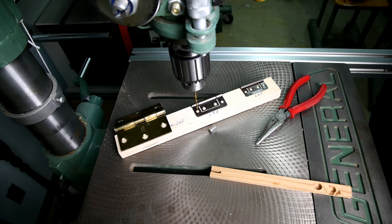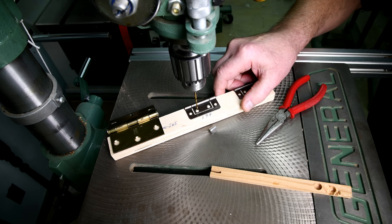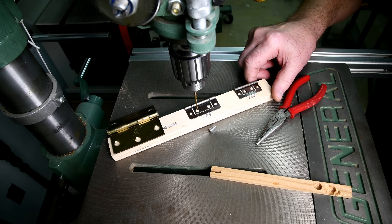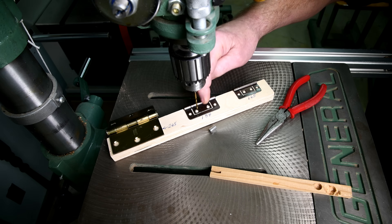Now I haven't tried this yet, so this could very easily be one of those projects where I end up saying, well, that doesn't work. On the other hand it might work okay, and I think it's probably going to work okay. By the way, I failed to mention yesterday — I actually have two different sizes of this type of hinge.